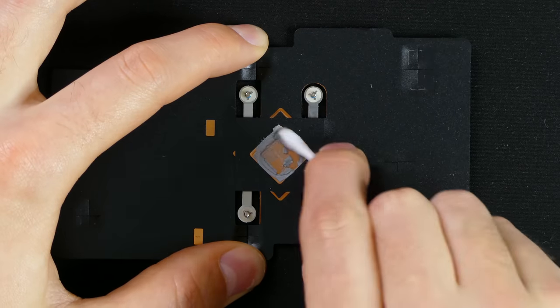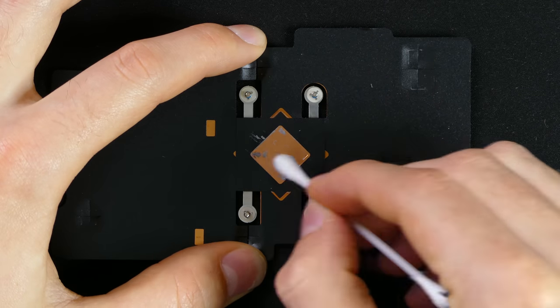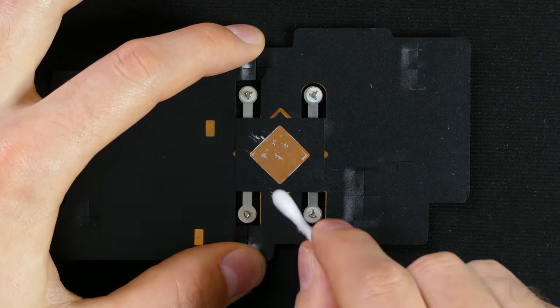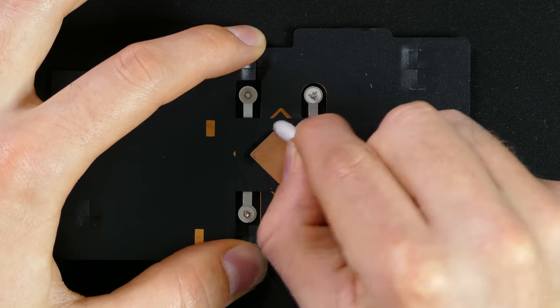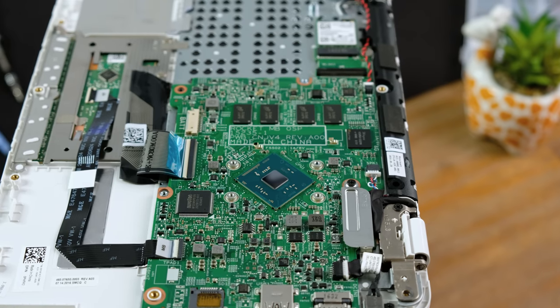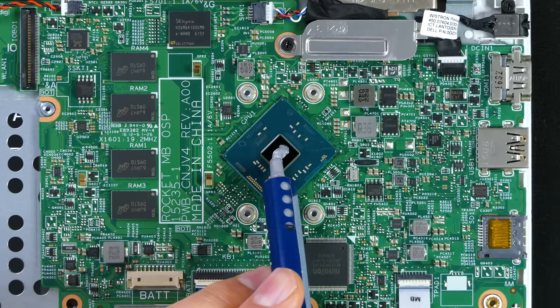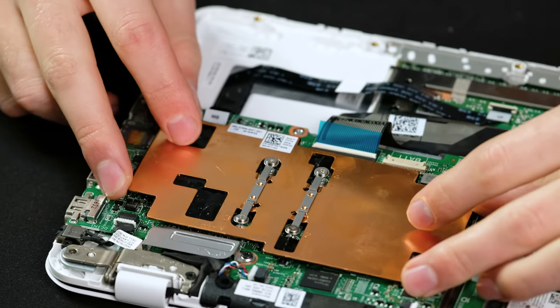To clear away the old thermal paste, I used some isopropyl alcohol on a cotton tip. After a few goes at cleaning the copper plate off, it was completely free of thermal compound. I don't think I've ever actually seen a CPU mounted diagonally before — I wonder if there's a reason why they did this. The new thermal paste I applied is Arctic MX4, which is a good all-round compound. The copper cooling plate could now be screwed back on.